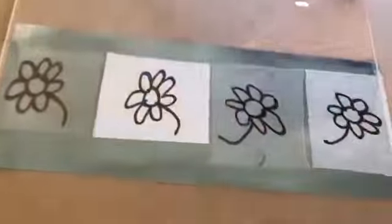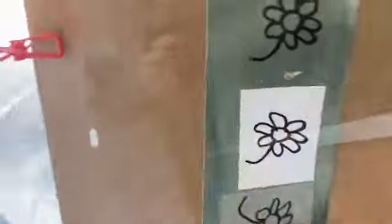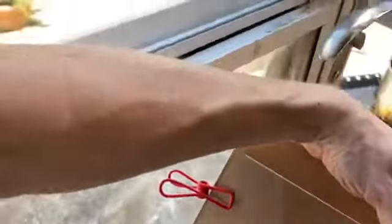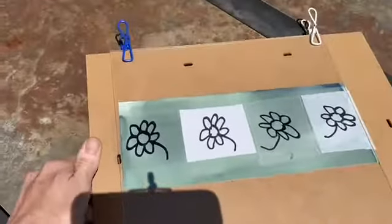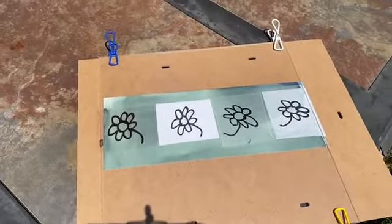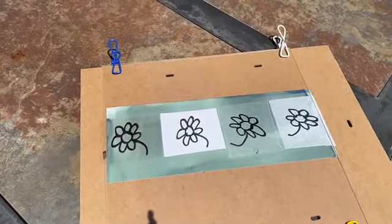So from my ultra-sophisticated kitchen studio to my ultra-sophisticated, probably not very tidy backyard studio — out goes the cyanotype into the sun, and I'm going to leave it there for four minutes. I'm going to set a timer.